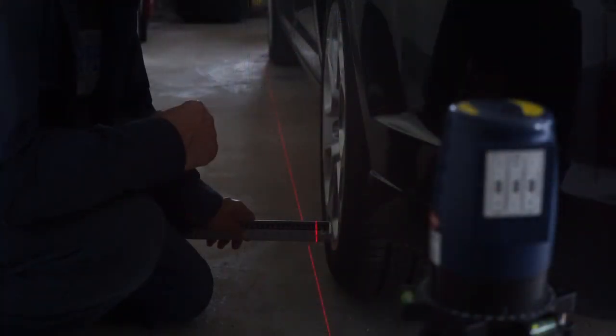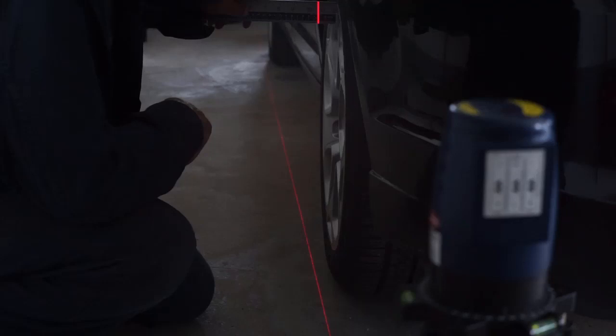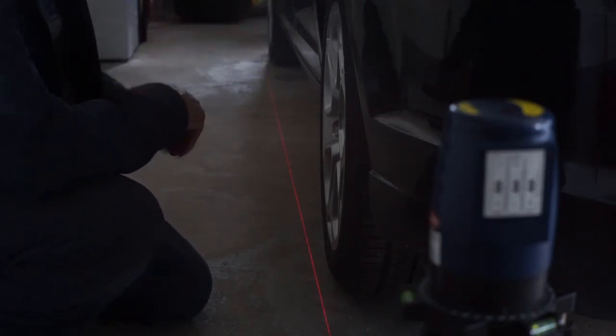Left rear — the side that started out with not enough camber. One inch at the bottom, inch and three eighths at the top. That too is well within specs. So I checked out the front end.